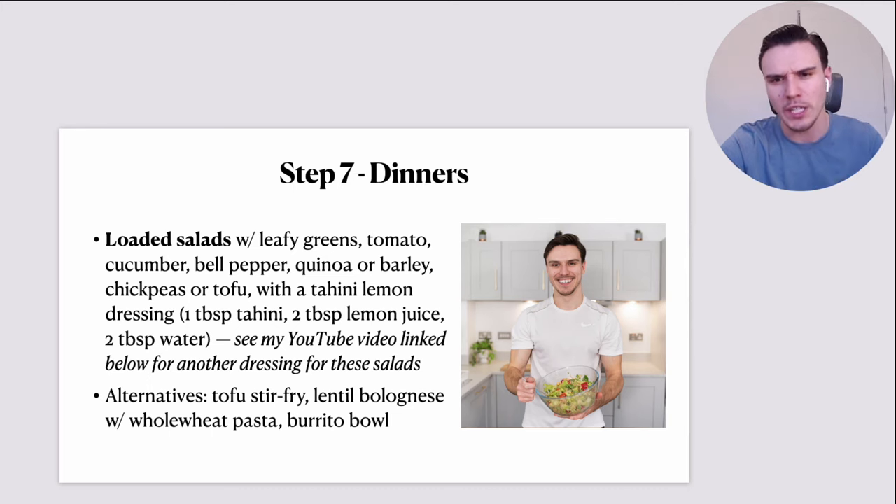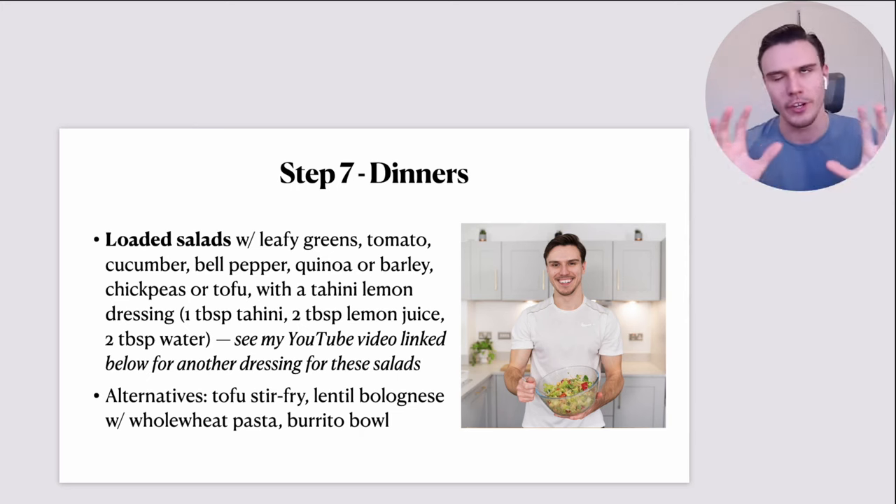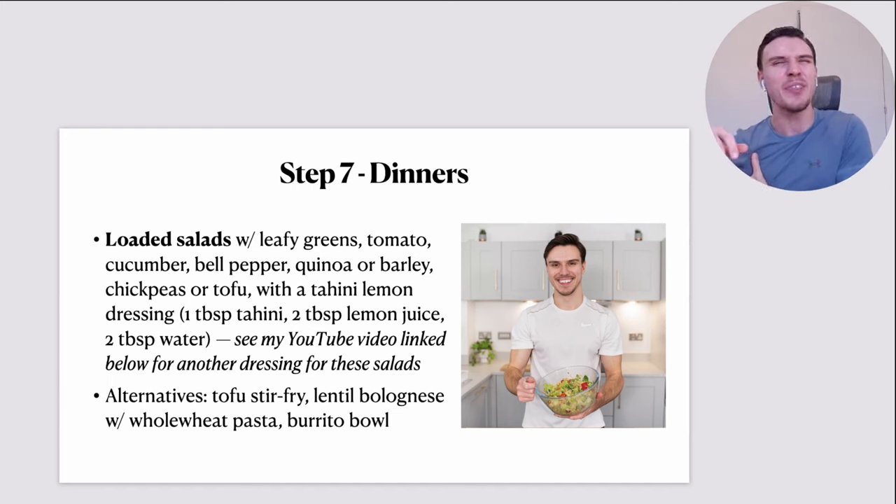What would that loaded salad look like? Leafy greens such as romaine and arugula or mixed lettuce. Cherry tomatoes — I love the taste of cherry tomatoes. A bit of cucumber, maybe a quarter. A bell pepper or half a bell pepper. Then a cup or so of cooked quinoa, barley, or another grain that goes nicely in a salad — buckwheat is another good option. Then my plant protein source: tofu or, as in the photo, chickpeas — which go really, really nicely in salads.